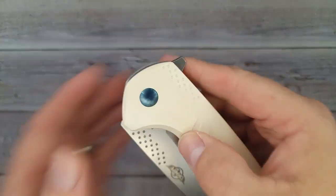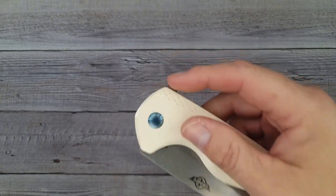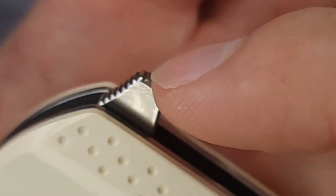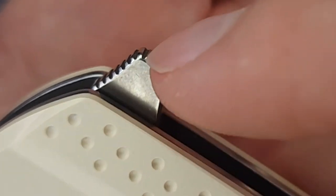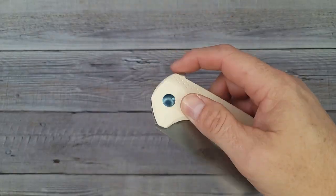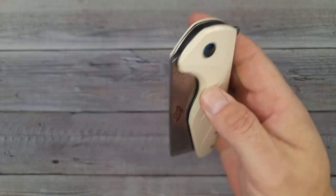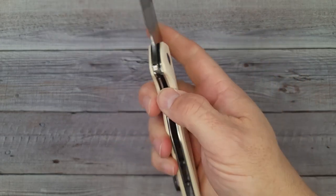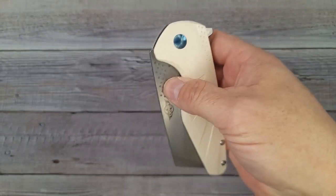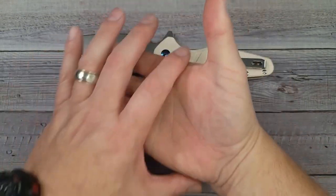With a big blade like this, if you don't have jimping up on the flipper you have a good chance of missing it. But on this one the jimping is done just right — they went over the edge and gave us that one extra jimp. It doesn't matter if my finger's on the left or on the right, I'm getting good placement and a nice solid deployment. Deployment is very easy.